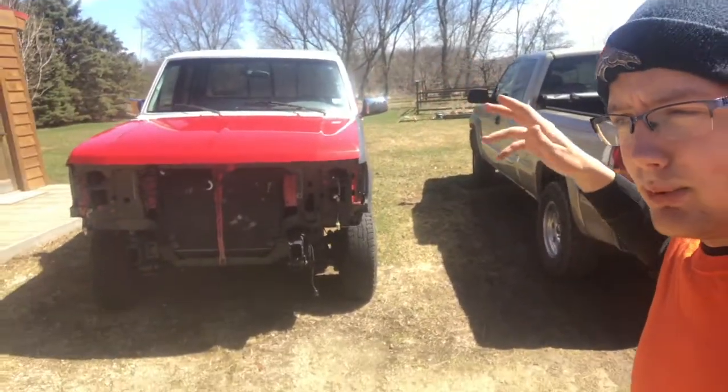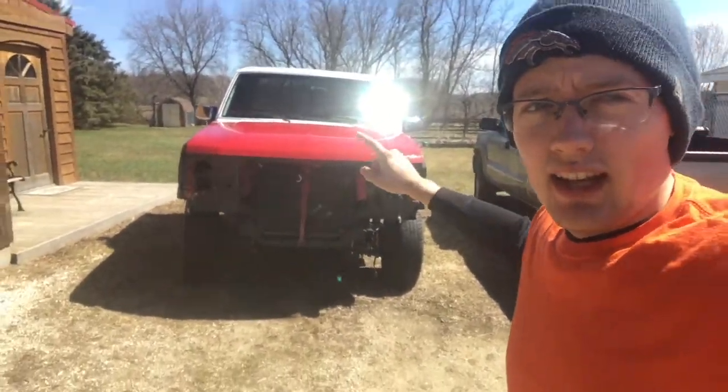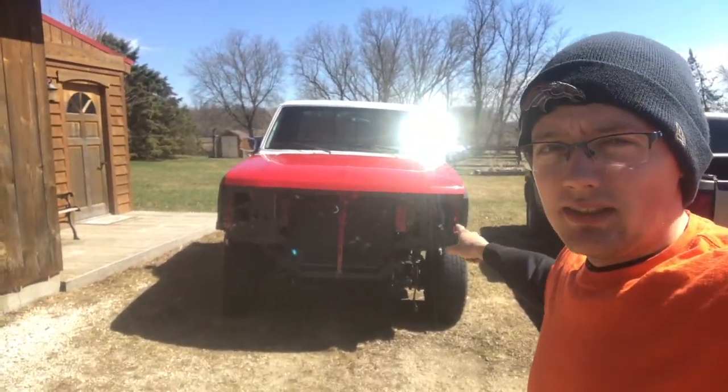Once that is done, then we're gonna proceed. I got to get new doors for it, and along with that, replace the door hinges.